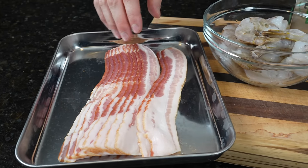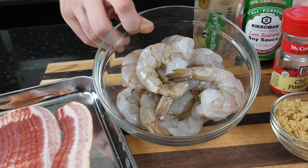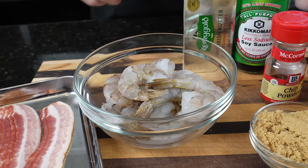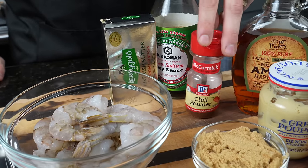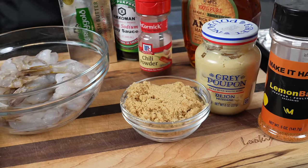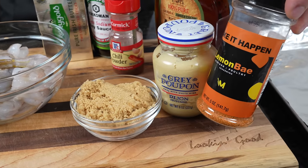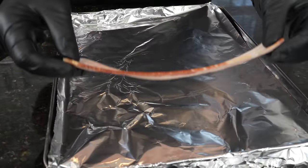Center cut bacon tends to be a little bit thinner, which means it's going to cook a little faster. For our shrimp, we have some extra large jumbo shrimp. We also have butter, low sodium soy sauce, chili powder, maple syrup, dijon mustard, brown sugar, a little lemon bay seasoning — feel free to use whatever seafood seasoning you like — and I'll go grab the bourbon.